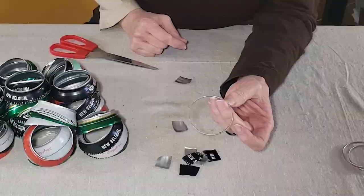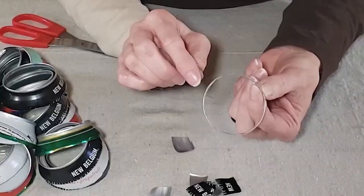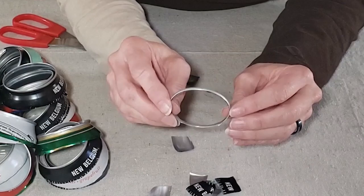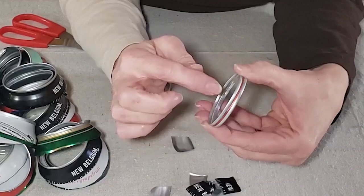When you get all the tabs off, you're often left with little pointed edges where the can didn't completely break off. Sometimes you can trim them with scissors, or file them down with different tools. What I like to do to avoid rough edges is put two rings together and use metal tape to cover the inside and outside edge so the sharp edges aren't exposed.